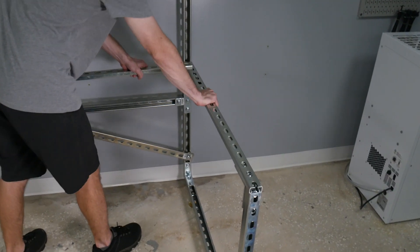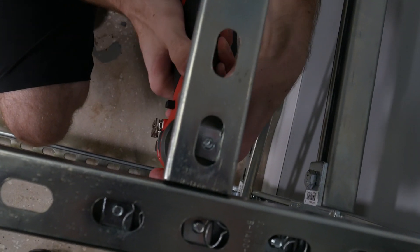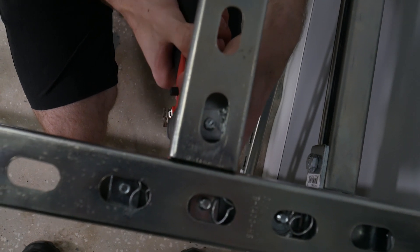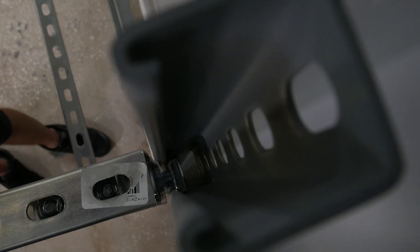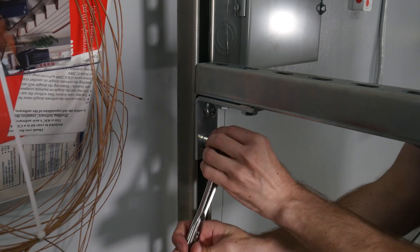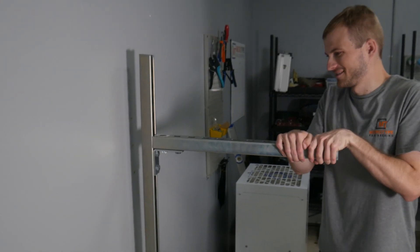The final structural piece we put on was a stringer that rests up against the tabletop, and that mainly just prevents the tabletop from sagging in the back. So to wrap up the metal portion of the build, we added the two supports that hold the top shelf. And these two alone, as you can see, have an incredible amount of flex, which has kind of been the theme of this project.